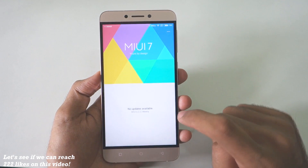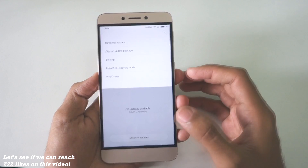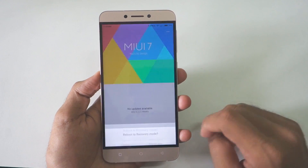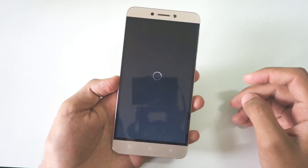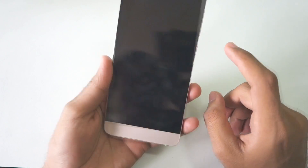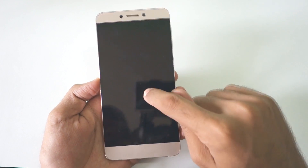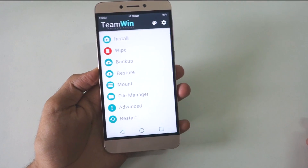Now let's see how to install this ROM. You will need to boot into TWRP recovery. If you are on EUI right now, simply go into the Updater app, click on the three dots, and select Reboot to Recovery, then hit OK — the device will boot into TWRP recovery. If you don't have TWRP recovery installed, I've made a separate guide on how to install TWRP and root the LE1S. As you can see, we have successfully booted into the recovery.